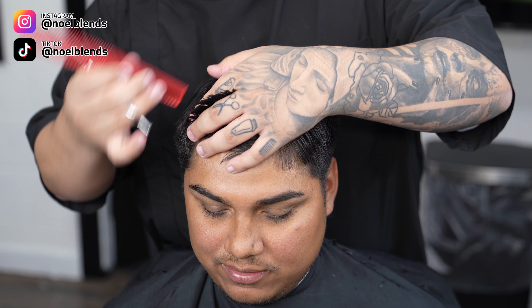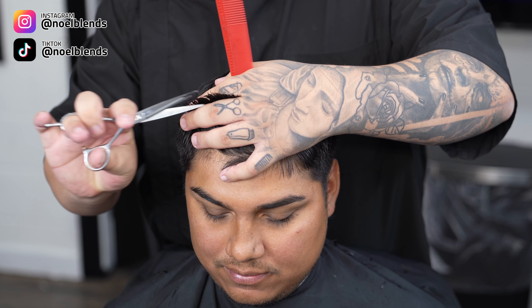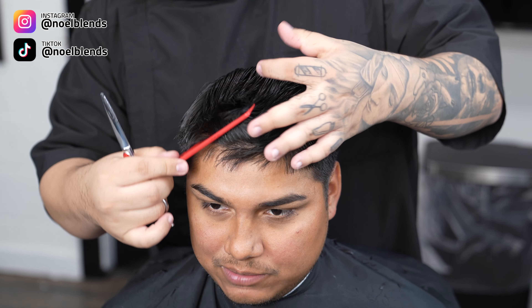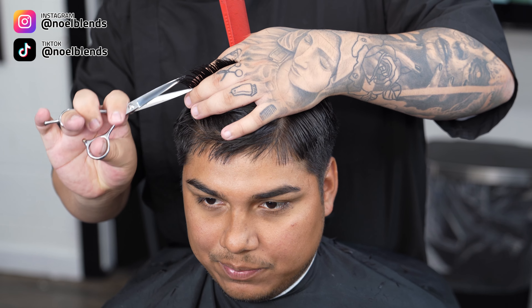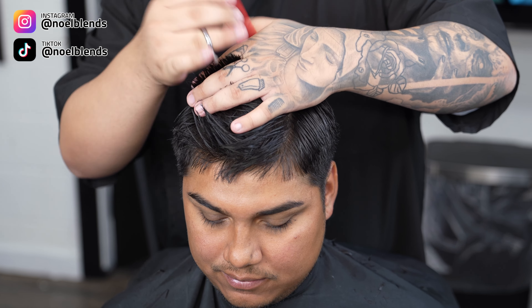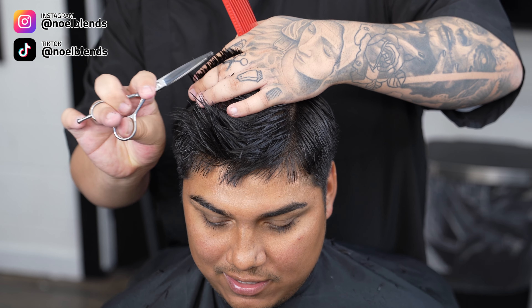On the top we are gonna point cut to create a messy look. This is how you do it: just point cut the top. If we were to trim it down, we'd go straight across and just trim it down and then point cut. But he doesn't want any length taken off, just texture. As you guys can see, I'm just going all the way throughout the back and following the same guideline.